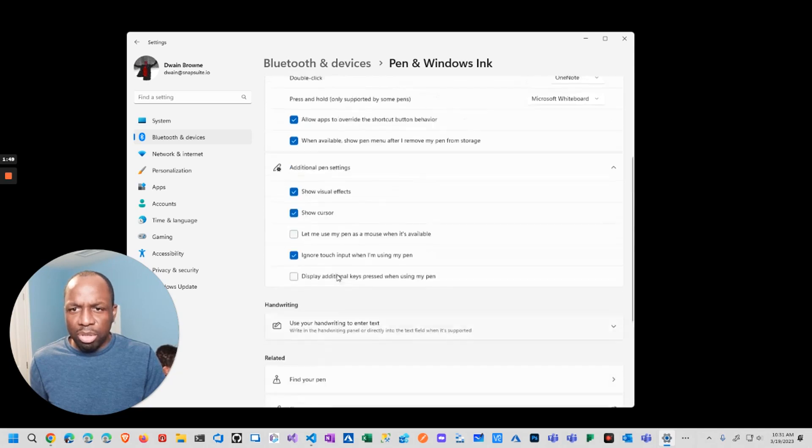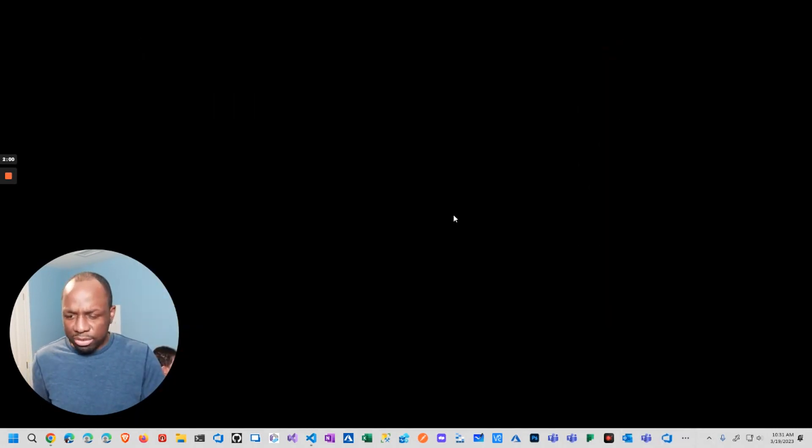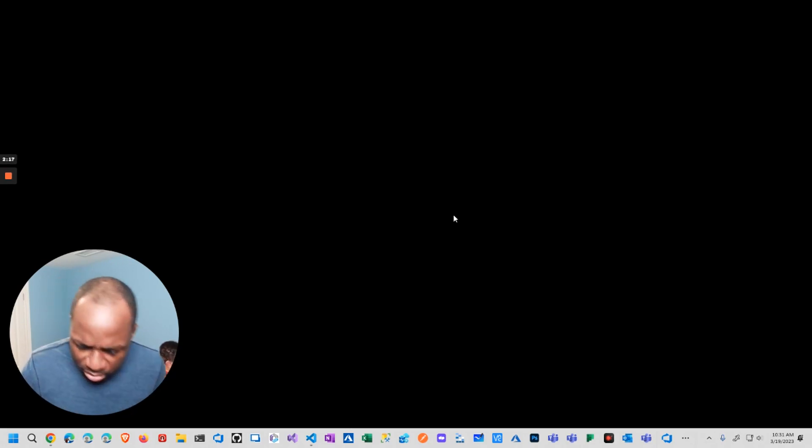The settings seem pretty straightforward. I'm fairly certain the XP-Pen software will offer more configuration options. I did notice the side button clicks aren't working yet, but I'll figure those out later — that seems like a software issue.